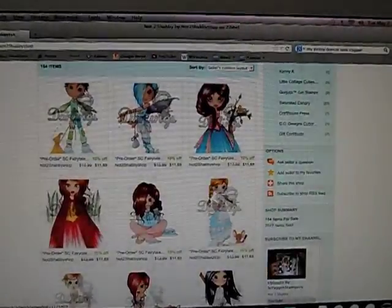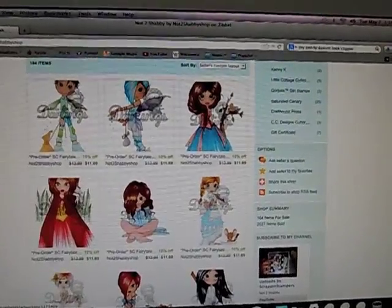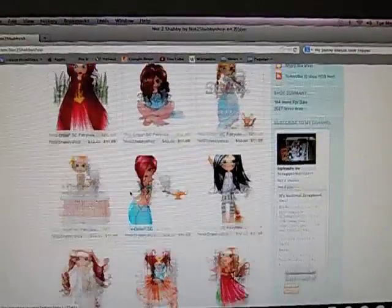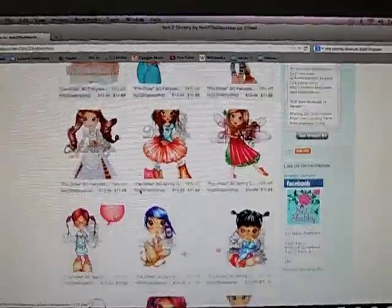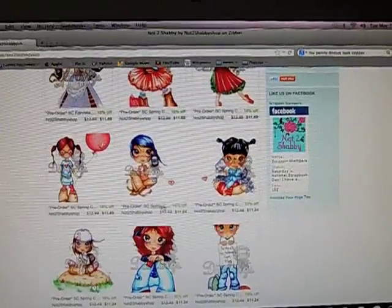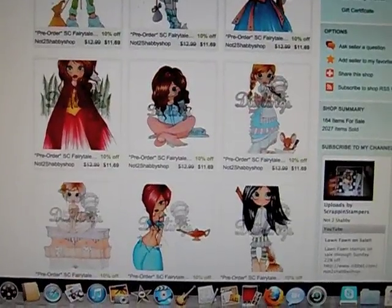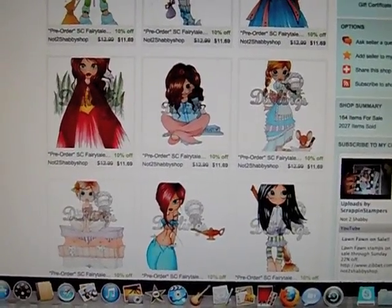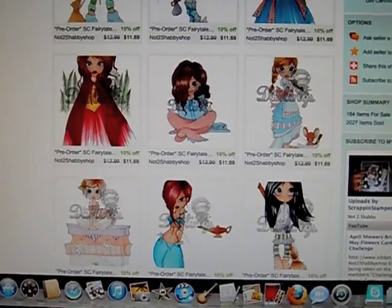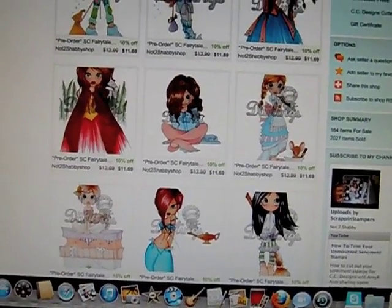But if you don't mind waiting the two weeks, then you can go ahead and put your orders together — just know you will be waiting for the whole order. I also have the spring collection on pre-order as well. I will only be doing the pre-orders probably till Friday, so make sure you get those in before Friday. Thanks, bye!